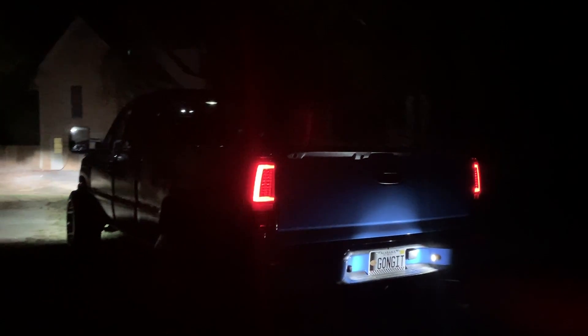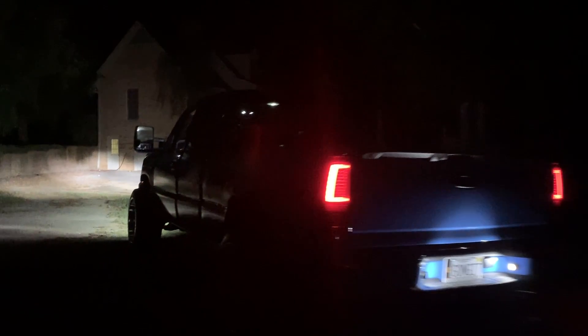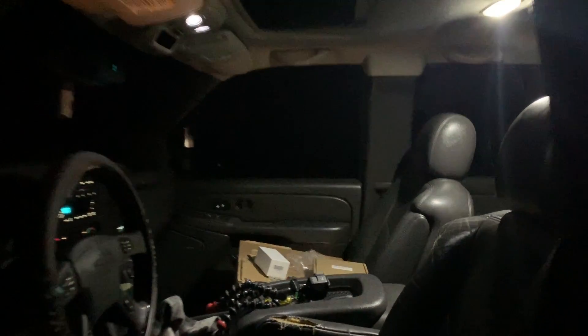So much better all around. And now my switch is working — I'm so excited about that. I think I'm more excited about that switch than anything, but the lights are absolutely insane.